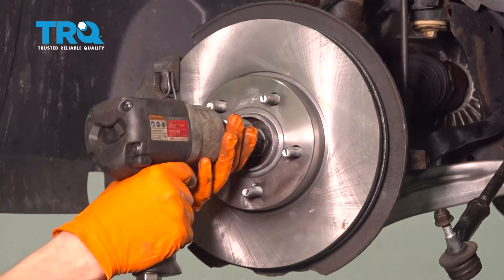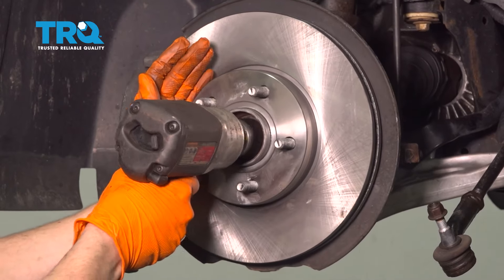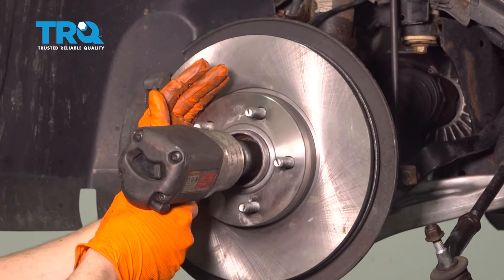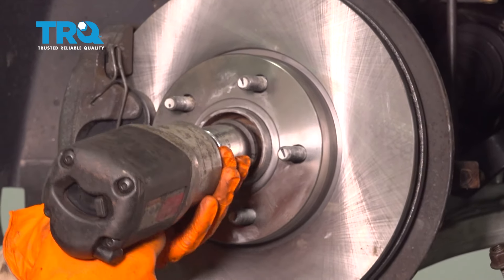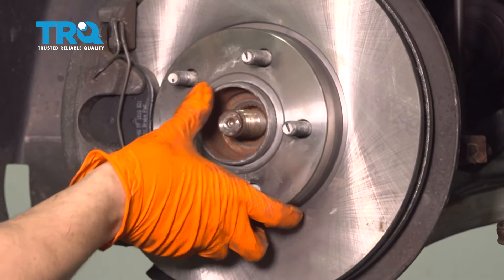With a 32mm socket, let's take the axle nut off. These are pretty tight, so use a big breaker bar or a powerful air gun.